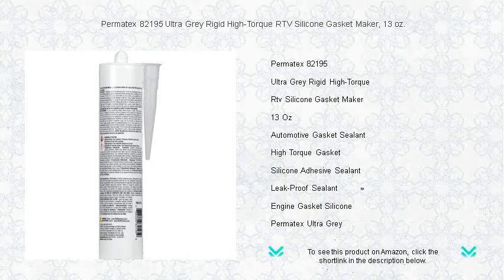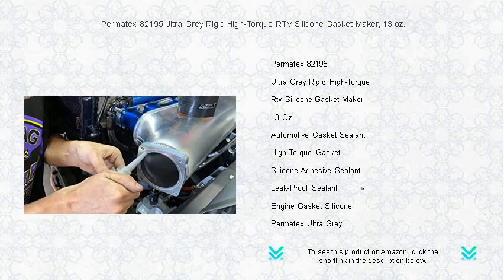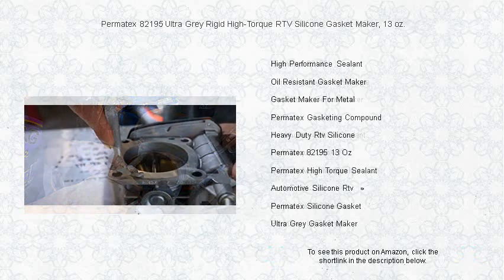It fills gaps up to 0.25 inches and cures to a tough, flexible silicone rubber gasket that withstands high pressures and temperatures ranging from minus 65 degrees Fahrenheit to 500 degrees Fahrenheit intermittent.